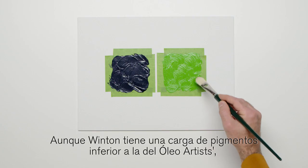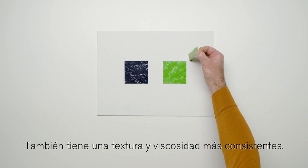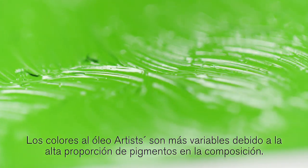While Winton has a lower pigment load than Artists' Oil Colour, it's still a very high quality oil colour. It also has a more consistent texture and viscosity. Artists' Oil Colours are more variable due to the high pigment to vehicle ratio.